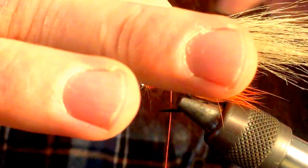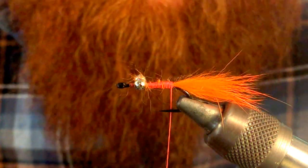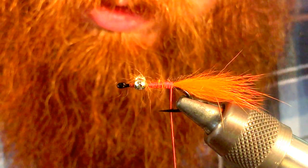You want to measure this out to about double the length of the zonker strip — that's about right. Measure that, cut it off at a square so it's easy to tie in.